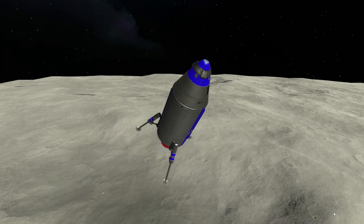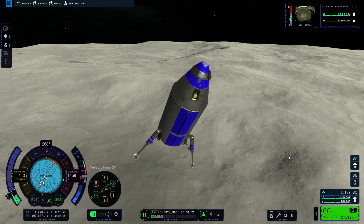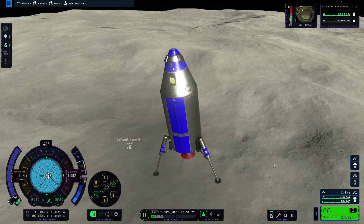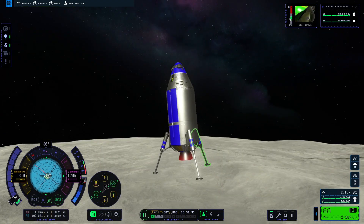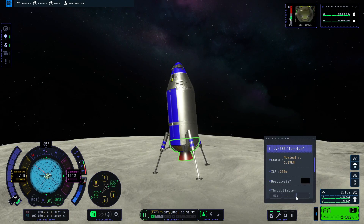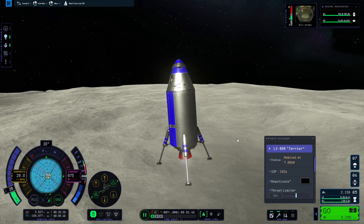Then I progressively transitioned to vertical flight. I prefer to control the spacecraft manually during this phase rather than asking the SAS to automatically hold retrograde — this allows me to fine-tune velocity even at lower speeds and make sure I stay as vertical as possible without sliding around.